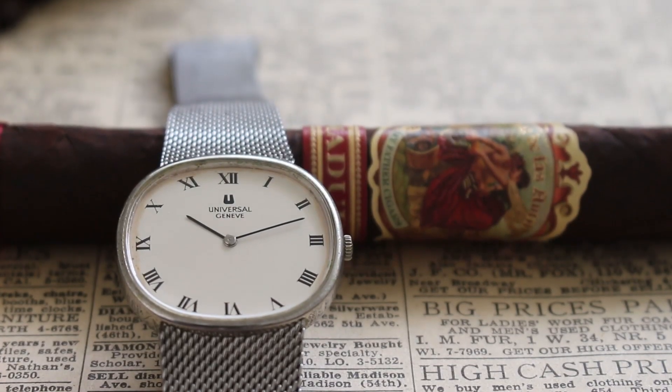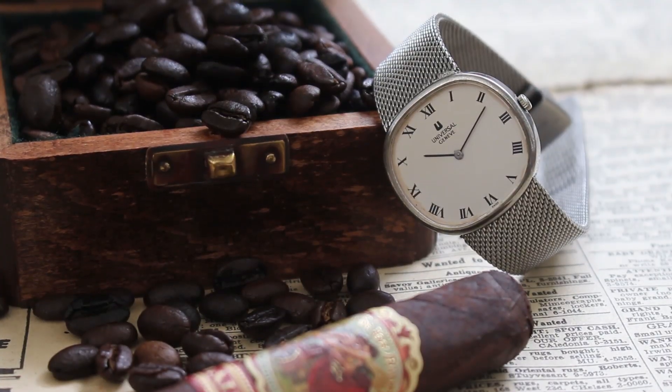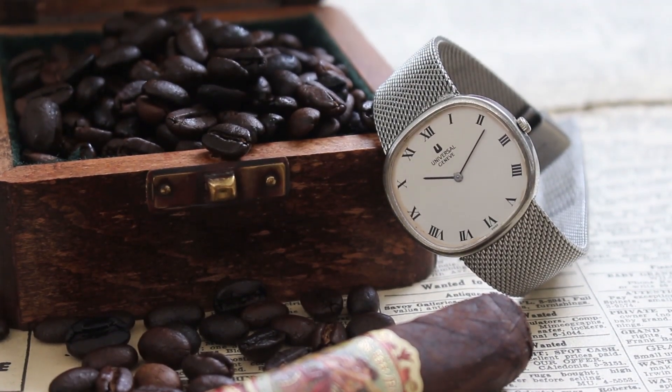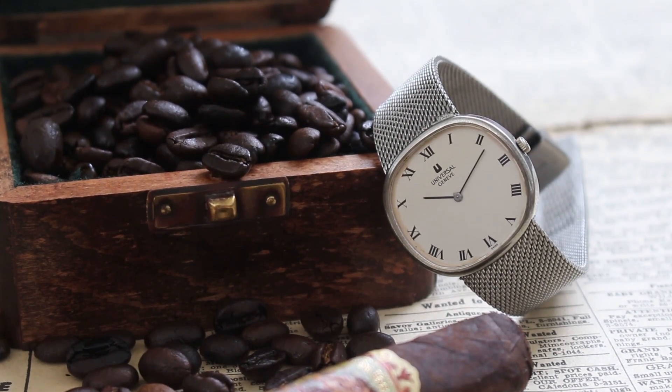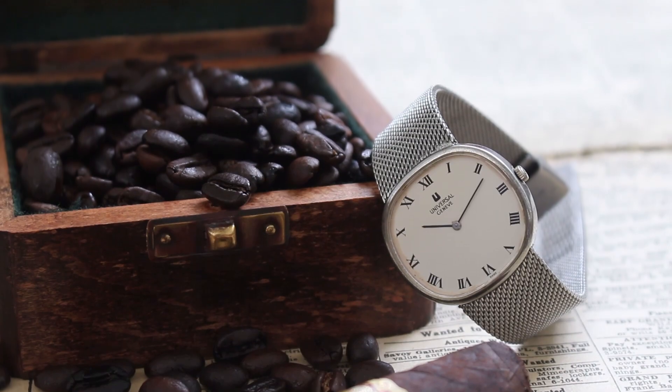It definitely embodies the dressier side of the brand with its oval-shaped case, minimalistic dial, and integrated mesh bracelet. The black printed Roman numerals are set against a white glossy dial with black stick hands.